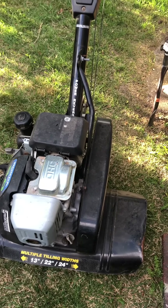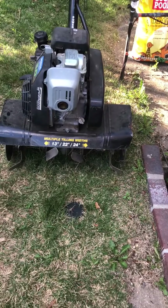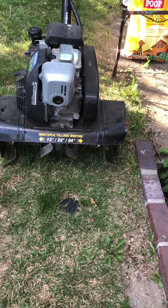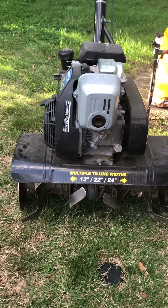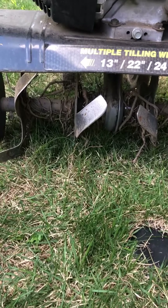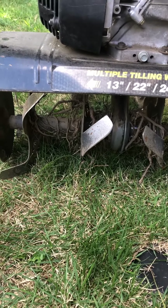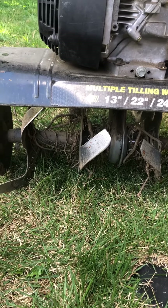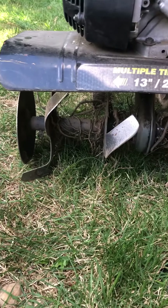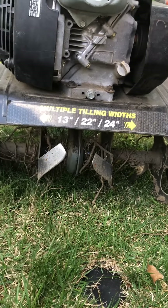This is your standard rototiller. It's a machine you can use to create and grind up gardens. It has blades at the bottom that chop into the ground, and you can dig pretty deep to get the ground chopped up and loosen the soil underneath.